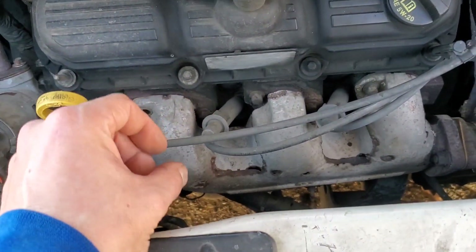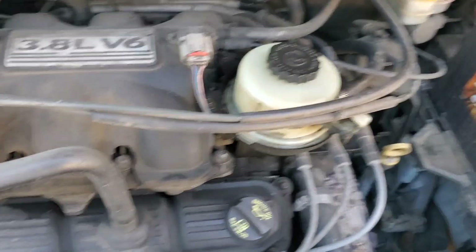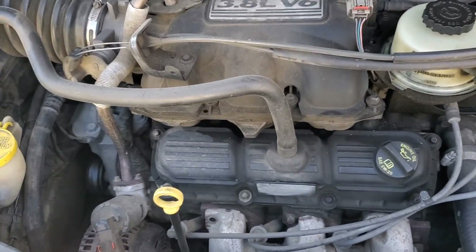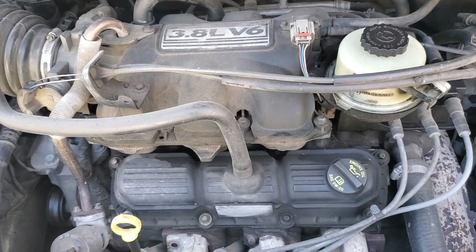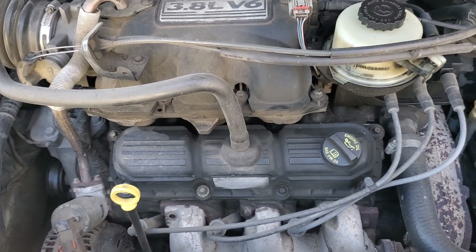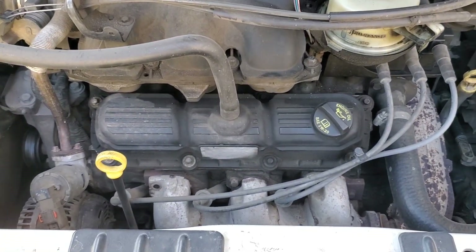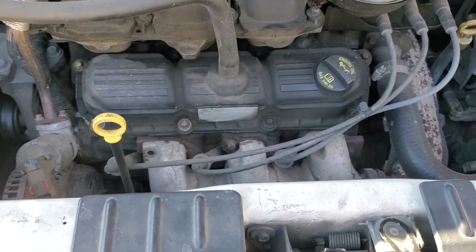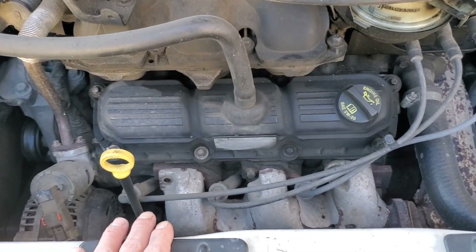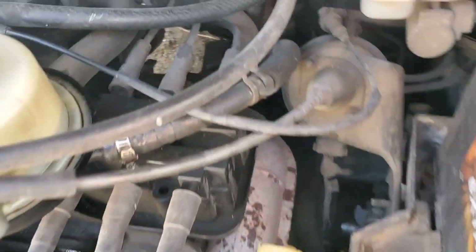We'd have to screw in a hose for our compression gauge, disable the fuel system so it won't start, push down on the gas pedal to keep the throttle open, and crank it over until it reaches maximum pressure on the gauge. Then we'd have to repeat that five more times for the rest of the cylinders. On this vehicle, the front three cylinders are relatively easy to get to, but those back three cylinders are not so much.